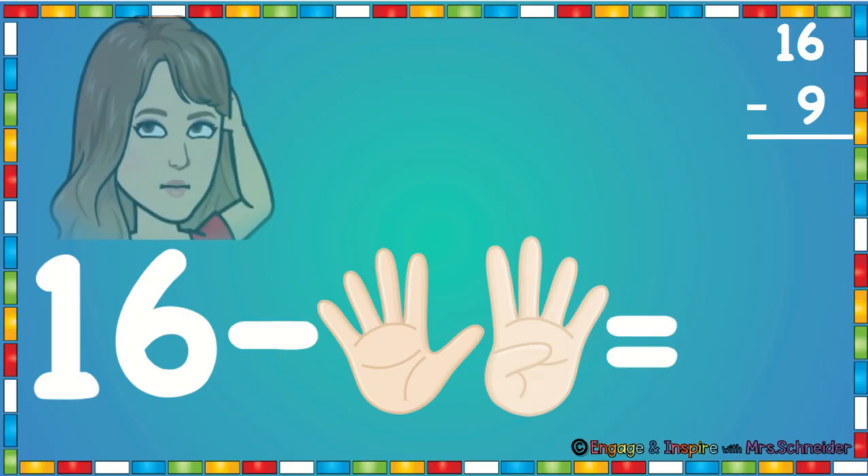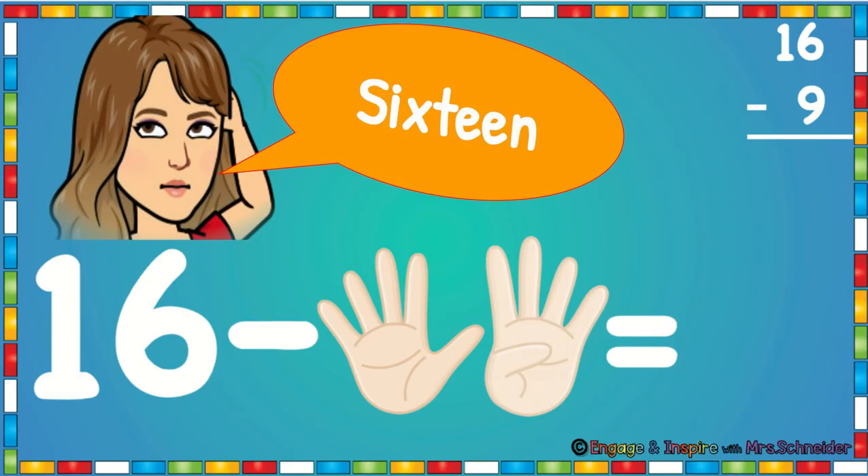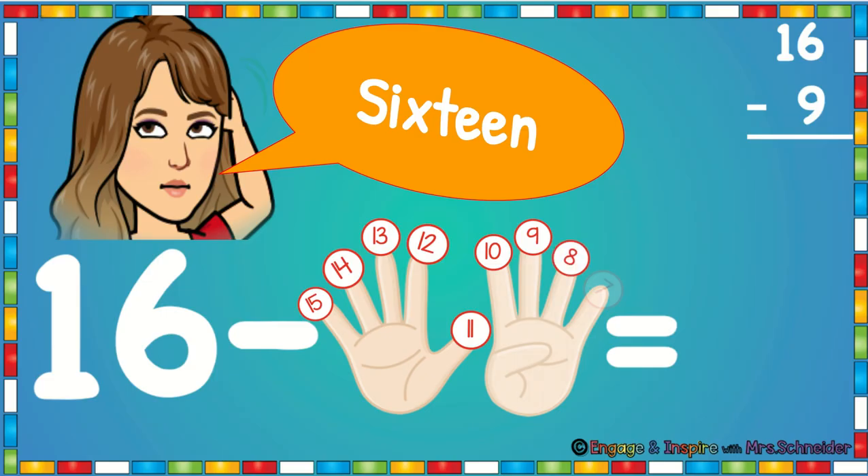Let's try that again. You're going to put 16 in your head. You're going to say 16. You have nine fingers up. You're going to count back: 15, 14, 13, 12, 11, 10, 9, 8, 7. 16 minus 9 is 7.